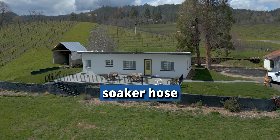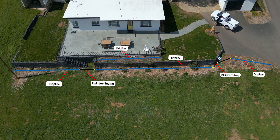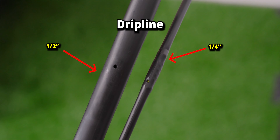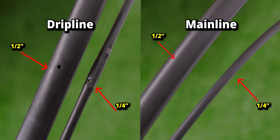Here's my plan to replace this soaker hose. I'm going to add drip line along the length of the flower beds. In places with no plants, I'm going to splice in line that doesn't have drippers so we can conserve water. We have a few plants further away that will need extra water, so I'm going to add some smaller drip line to water them. Throughout the video, I'll be referring to tubing with emitters as drip line, tubing without emitters as mainline tubing, blank tubing, or just tubing.